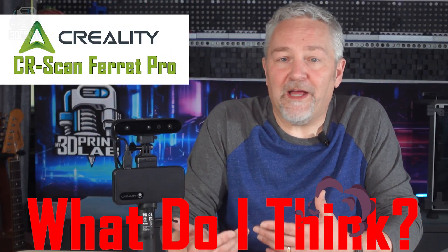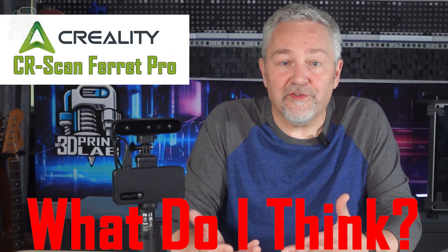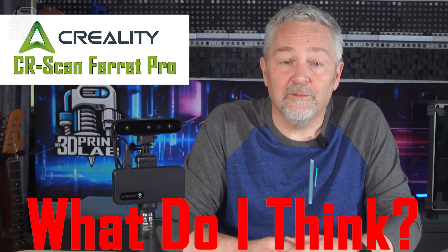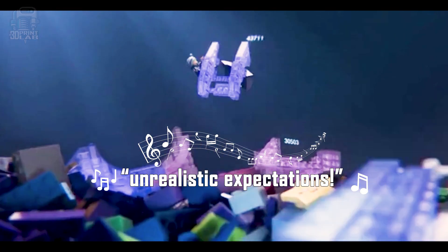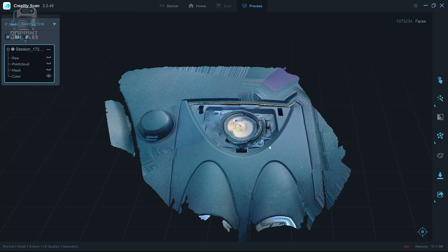So what do I think about the Creality CR Scan Ferret Pro 3D scanner after using it for a while? Well, I like it a lot. Is it for you though? Maybe. I do know that it took me longer than I expected to really get comfortable with using it, and I think a lot of that is on me. I'm going to keep playing with it and scanning whatever I can, either just because or to 3D print it.